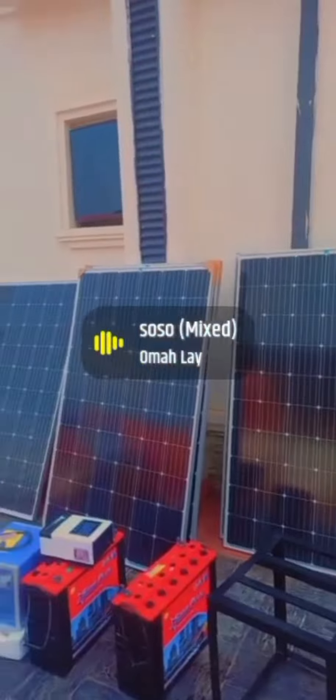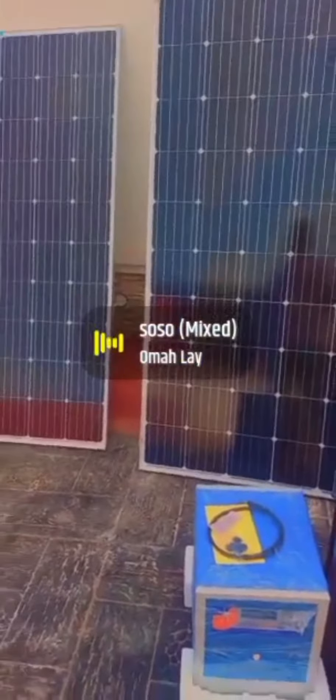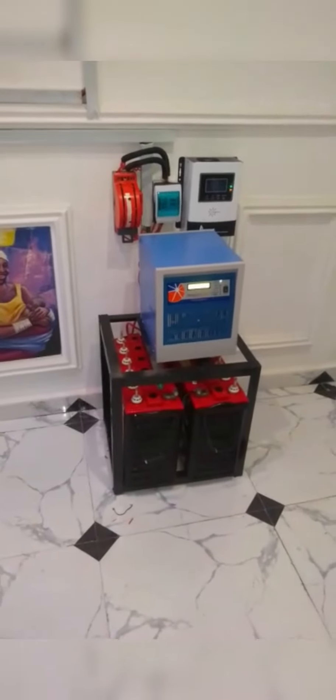We just installed this solar panel last week and it's working perfectly. This is a guide to the right battery and the right solar panel you need to use if you're about to install your solar panel in your house. Contact Irish Access Limited today so that we can come over to install yours.